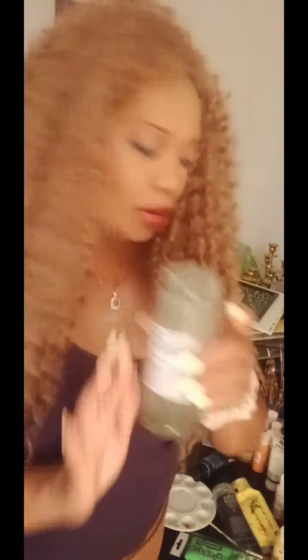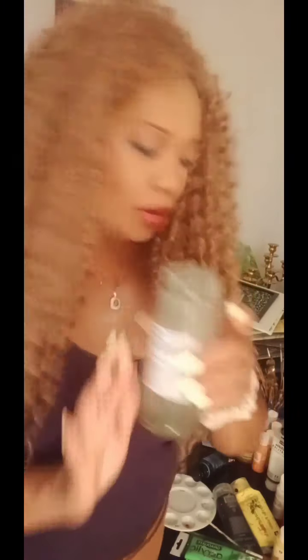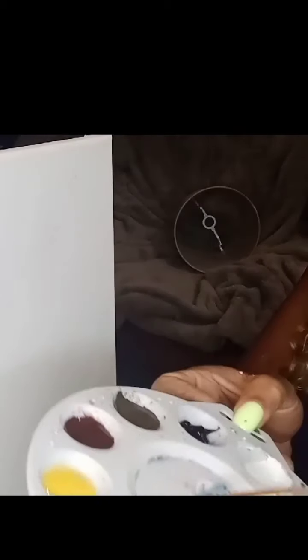I've poured all my colors out on the palette. I have mint green, jungle green, leaf green, yellow, burnt amber, mocha, black, titanium white, orange, and some blue for the sky. So I'm just about to paint the sky and the clouds. I'm gonna mix the blue and white together for the clouds now.